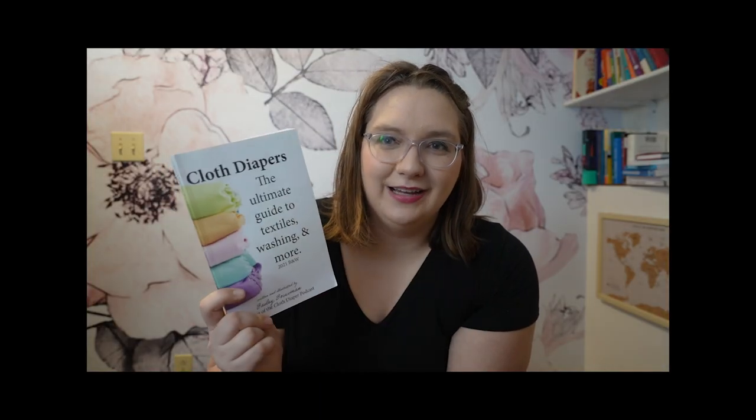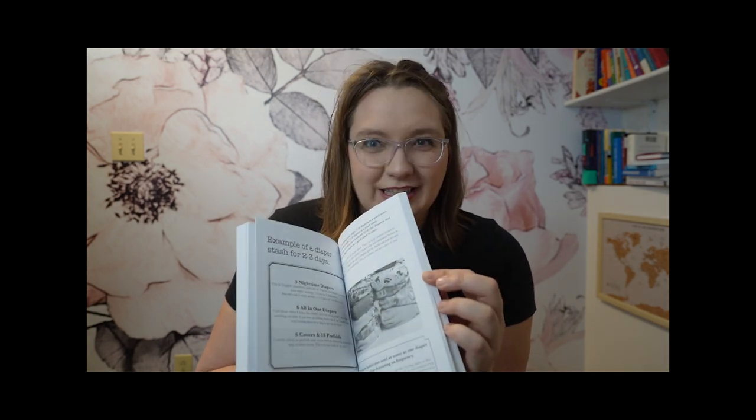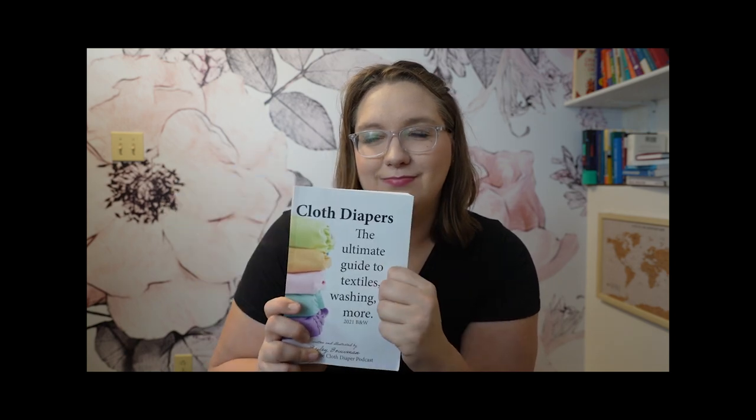The Cloth Diaper Podcast is brought to you by my book, Cloth Diapering: The Ultimate Guide to Textiles, Washing, and More — a beginner's resource to get you going on cloth diapering. It's everything you wanted to know and need to know in about 240 pages. Is there going to be contradictory information on the web? Most definitely. But what I wanted to do was help provide you with a solid foundation so that you can make choices that work for your family. You might disagree with what I say in this book, and I want you to. You can find this book on Amazon, available in black and white and in color, as well as at Barnes & Noble and Chapters Indigo in Canada.